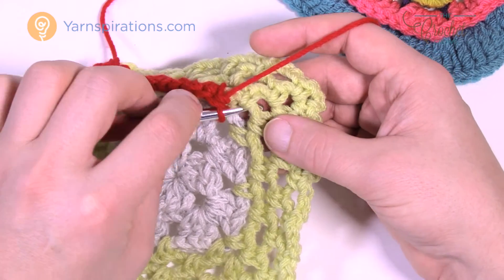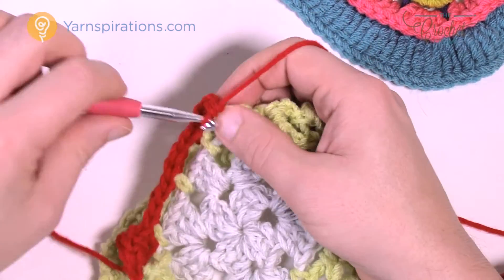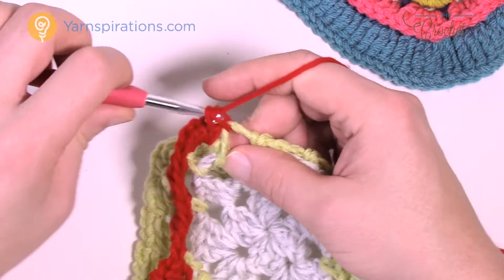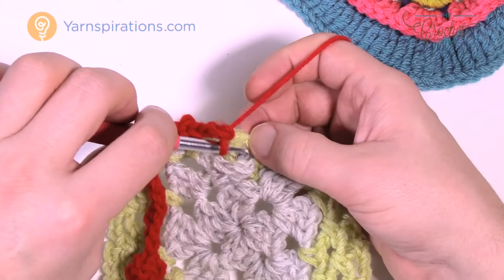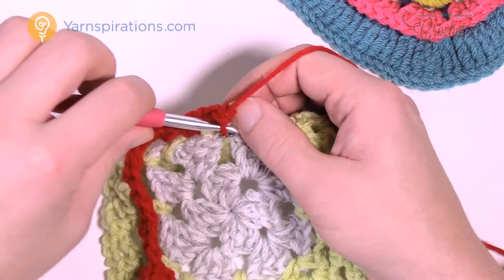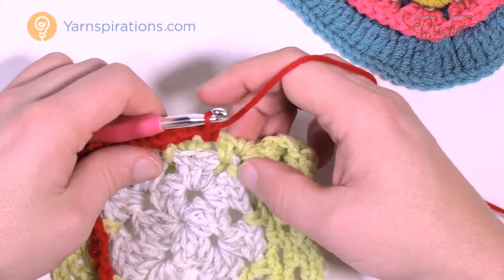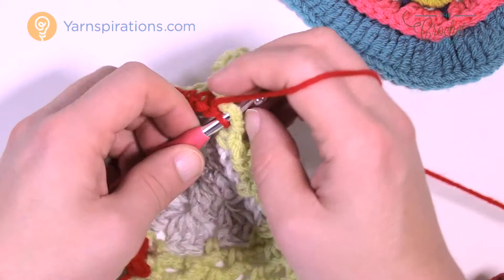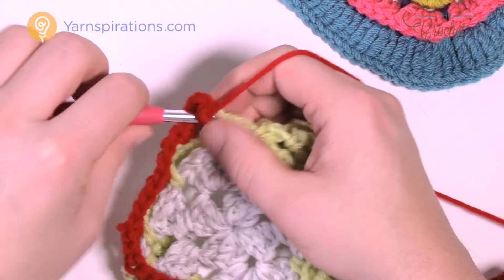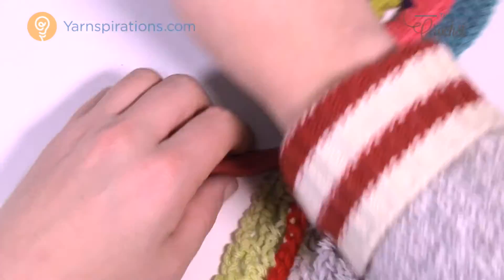As you hit the outside, coming into that corner space put five single crochets — one, two, three, four and five — then continue along. For each space two go on one side before the division, then two on the other side. As you hit the next corner again, for this size it's five: one, two, three, four and five. Keep working your way around filling everything in, and you'll notice it fills in quite nicely.